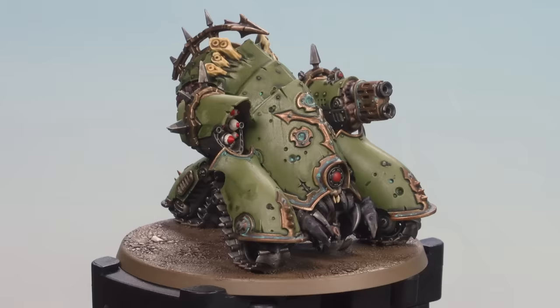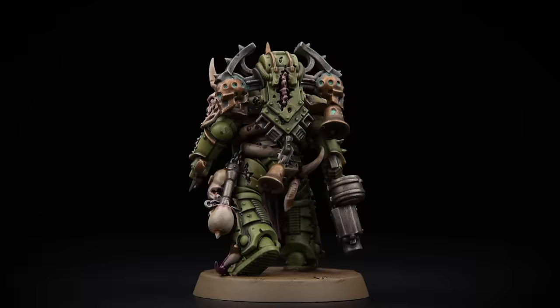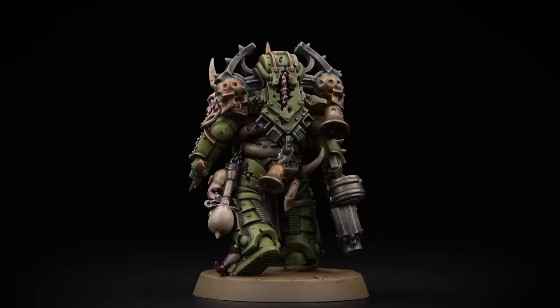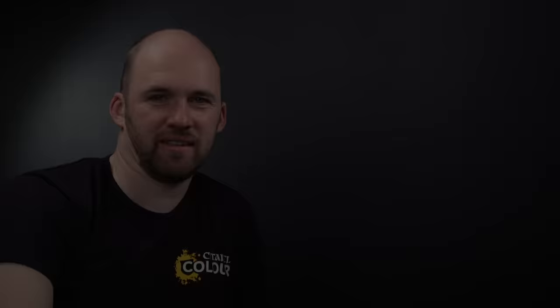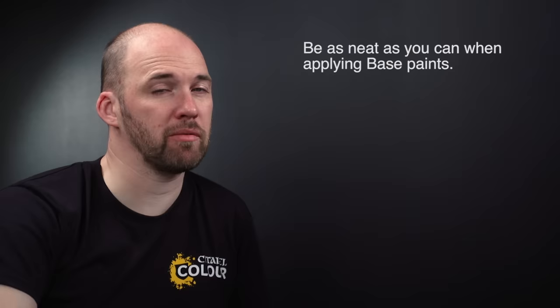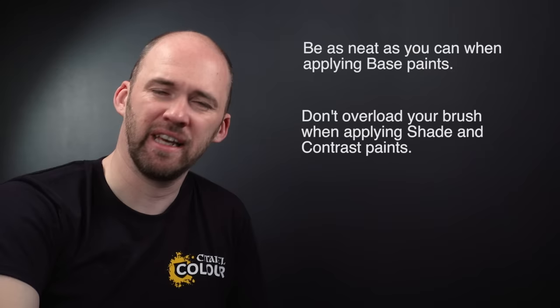With the base now done, our Mifitic Blight Hauler is completed. With all the models now finished and based, our Death Guard Battle Ready video is finished. By following these methods and techniques you can paint any other Death Guard model in your collection. Remember: when using base paints try to be as neat as you can — the neater you are the better the end result, and you can always tidy up mistakes later. When using shades and contrasts, don't overload your brush as it can quickly run out of control — just use your brush to soak up any excess. Hope you've enjoyed this video and we'll see you again soon!